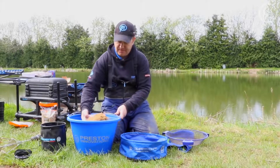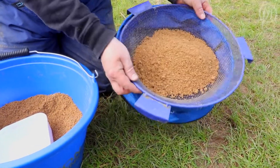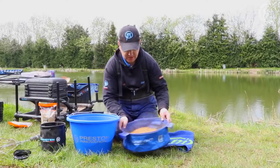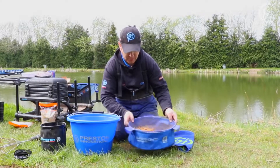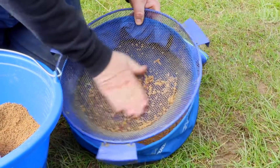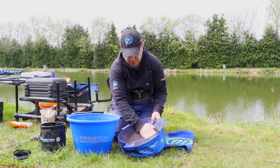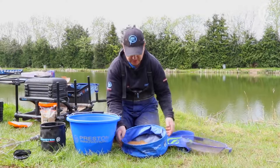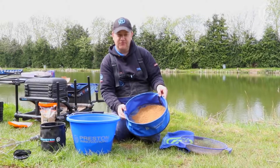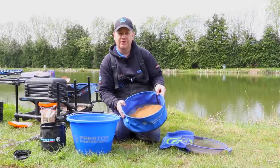So let's just scoop some groundbait up and pop it on the riddle over a shallow bowl. Just shake it through gently into the shallow bowl. Now although we have whisked it, you can see there are still a few little lumps there. We can just pass them through, just push them through — no problem at all. Nice and easy. Remember what that gives you: the finished product, absolutely perfect groundbait. Hopefully now ready to fish.